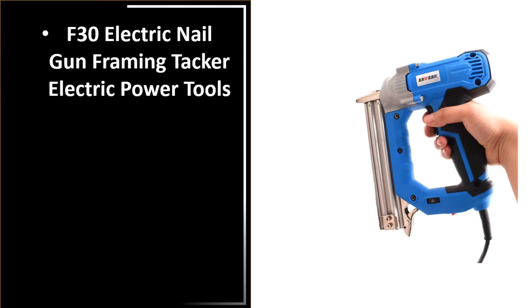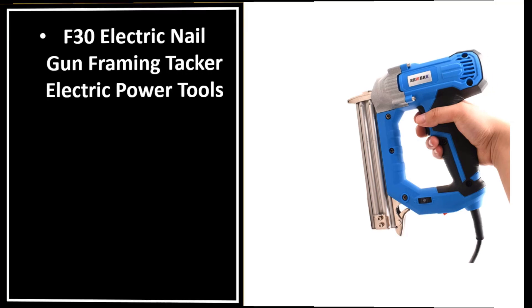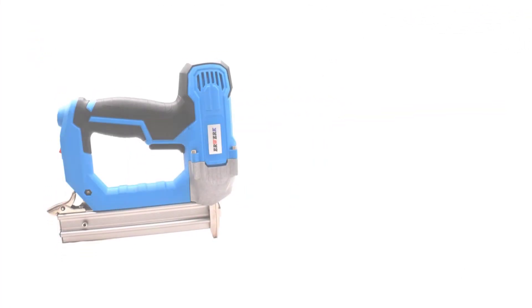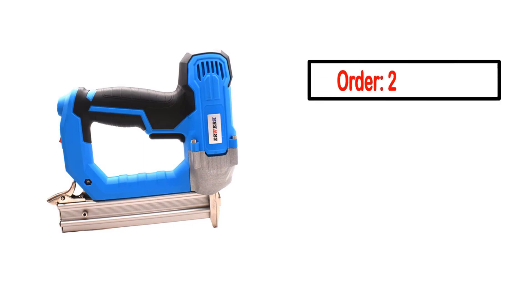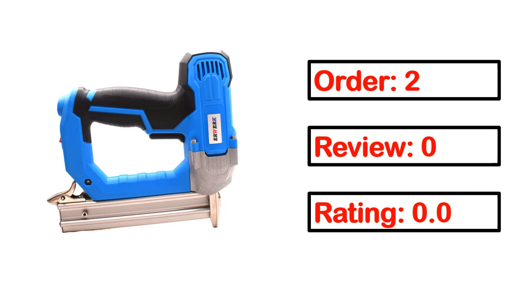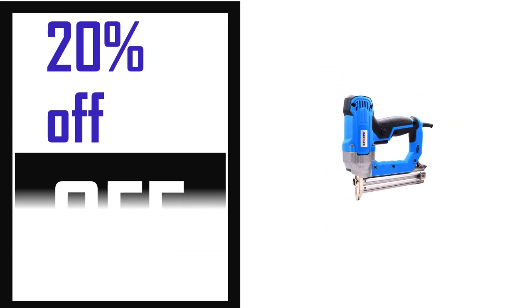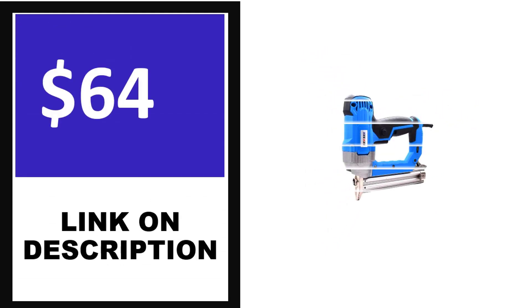Number 3. This product quality is very good. Details include order, review, rating, percent off, and price. Price can be changed anytime.